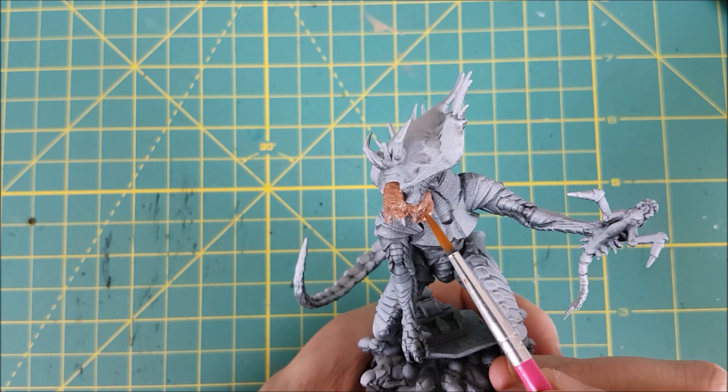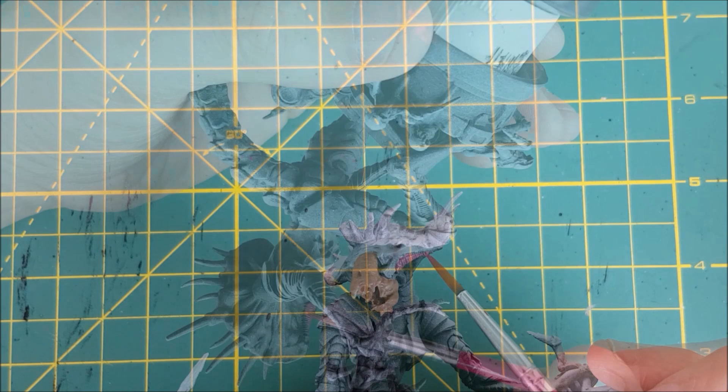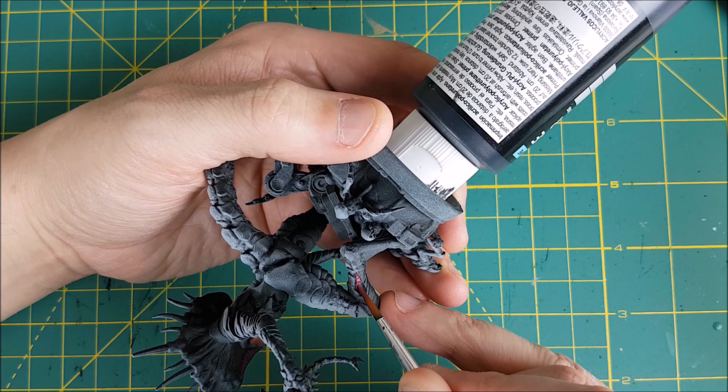The Queen has some structures that almost look like gills on the side of her head, and I'm painting these with Screamer Pink. She also has similar looking structures along both sides of her arms and legs, and I'm hitting these with Screamer Pink as well.